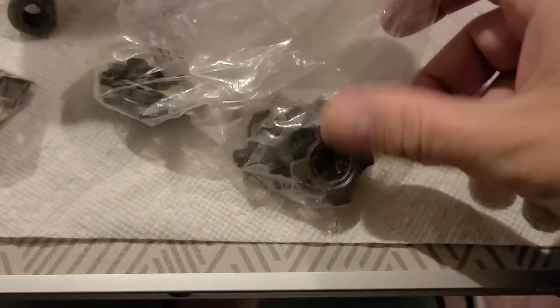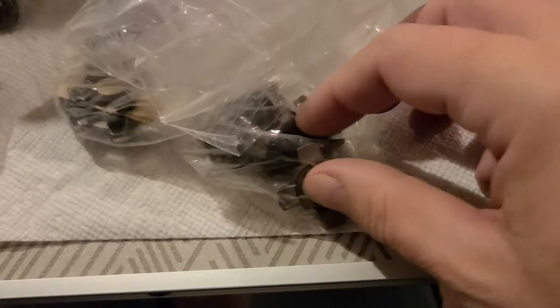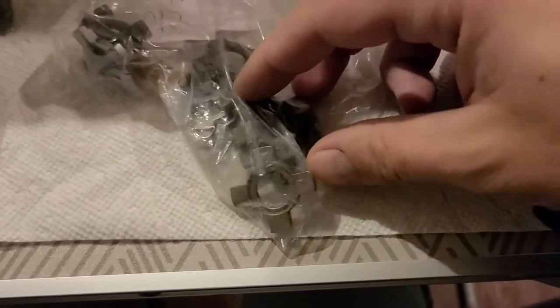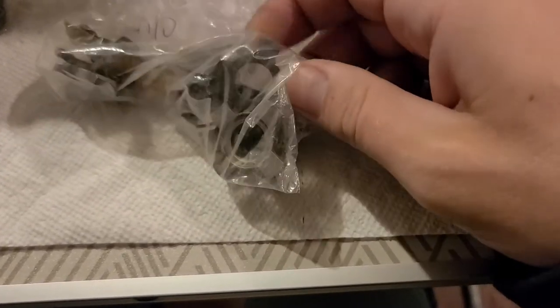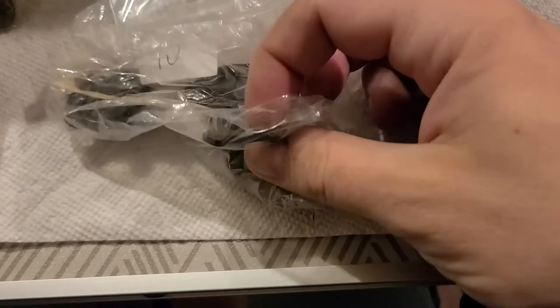This is the bag of clutches. There are seemingly two different styles: this is the style I like, a step clutch, and then there's a more offset, angled clutch that's in here as well. There are many of them.